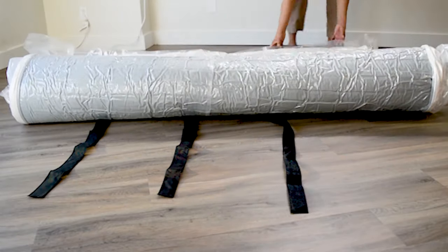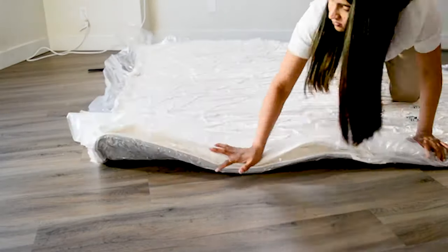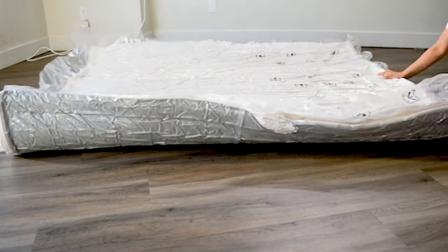When you open it, the mattress will be back to its original shape and size within fractions of a second.